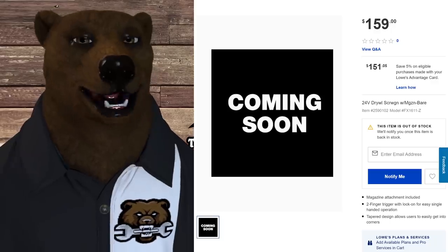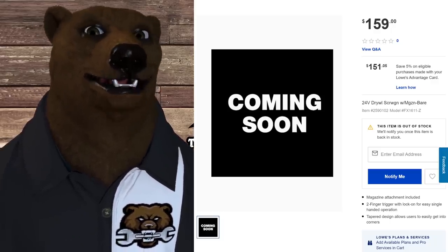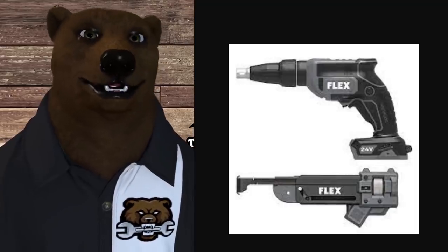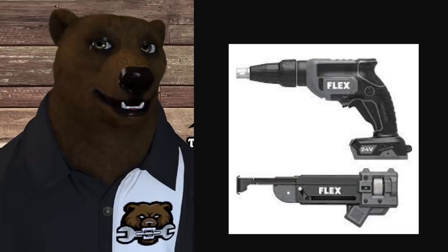Next up is the 24-volt drywall screw gun with magazine at $159 — that's a bare tool, so batteries and charger not included. There's a picture of it for those of you in the trades doing drywall work. Looks like it'll be an interesting tool.